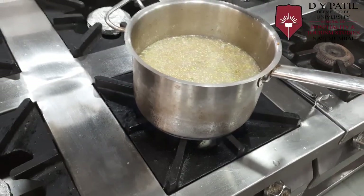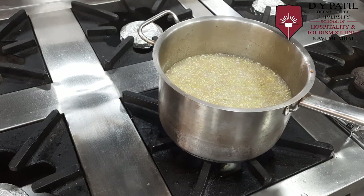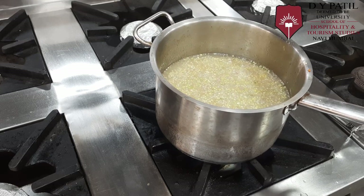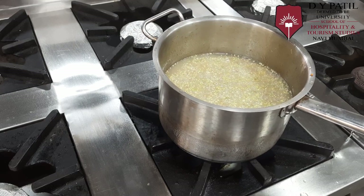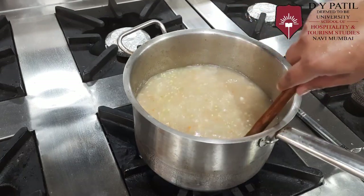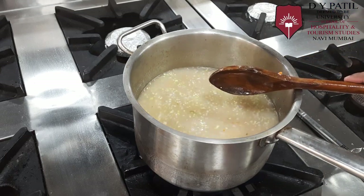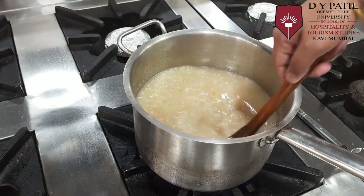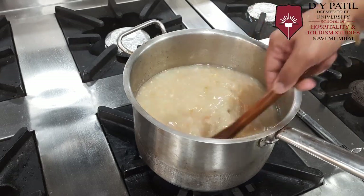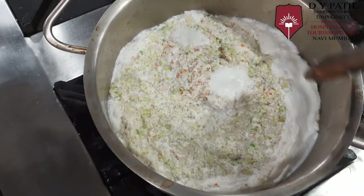Now we have to continuously stir it, otherwise the chicken mince, onion, carrot, leeks, and celery — being heavier than the stock — will settle down and might get burned. We will first put it on a medium flame, and once the liquid is hot, the eggs will coagulate. As you can see, the raft is already being made.